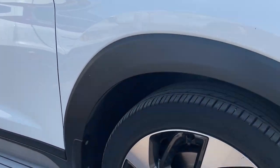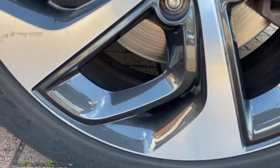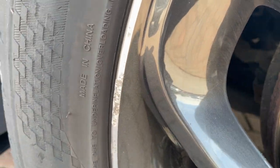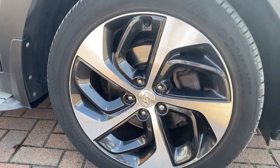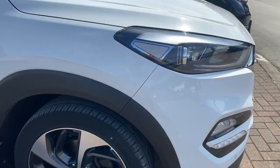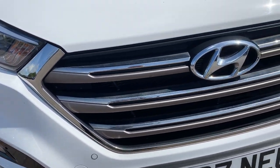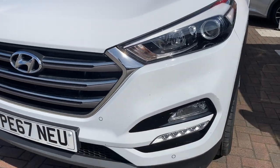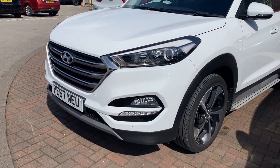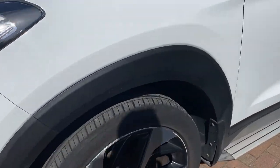Moving around onto the driver's side front alloy, again very good condition. There's a very tiny amount of curbing just on that little section there, but you're not going to spot it from any more than about a foot away. Moving around the front, we've got four parking sensors along there just to make parking a little bit easier. Really nice front end design, quite nice and simple, very uncluttered look.